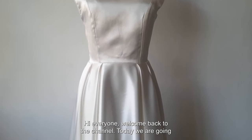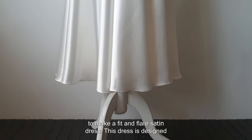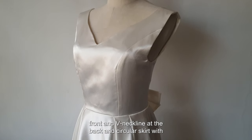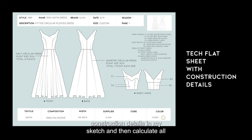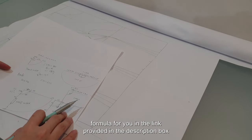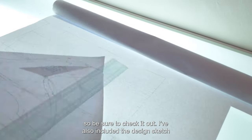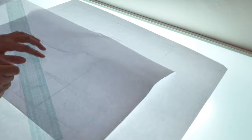Hi everyone, welcome back to the channel. Today we're going to make a fit and flare satin dress. This dress is designed with a simple fitted bodice with a sweetheart neckline on the front and V neckline at the back, and a circular skirt with pleats on the waist. I've planned out my construction details in my sketch and calculated all the measurements, including pleat size. I've got the formula and design sketch in the description box, so be sure to check it out.